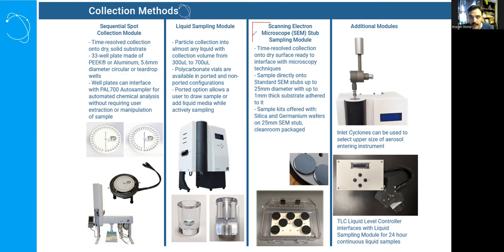We also have scanning electron microscope stub sampling module mounts. This is more for semiconductor industry or microscopy work. It is time-resolved with fewer positions but with options for larger and different substrates — very useful for the microscopy folks interested in SEM stub collection.